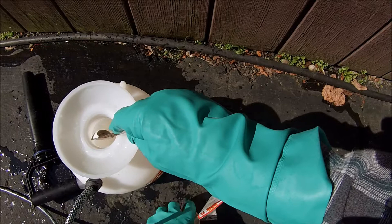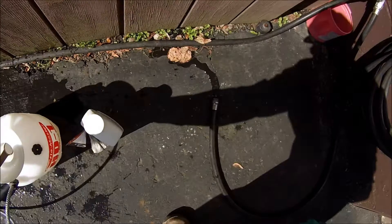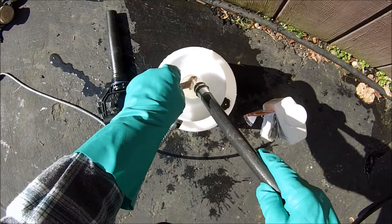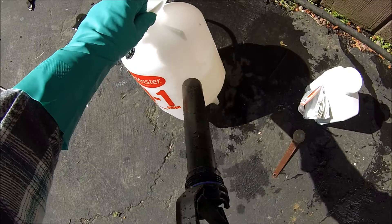We'll put the cap back on so we don't knock it over and possibly spill it. We'll rinse our spoon down in the sprayer and finish filling it, rinsing off the rest. These sprayers usually have a fill line on the side, and here's the one for one gallon — so we are there.